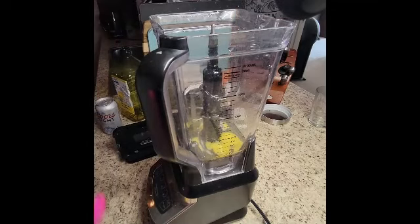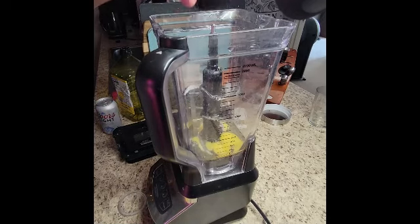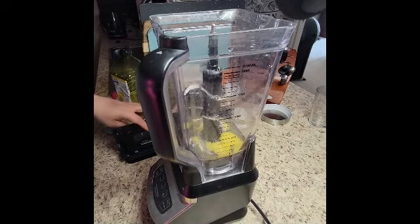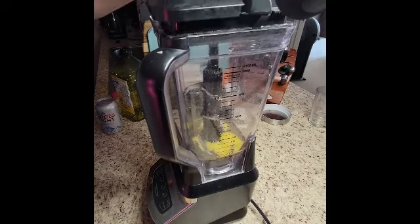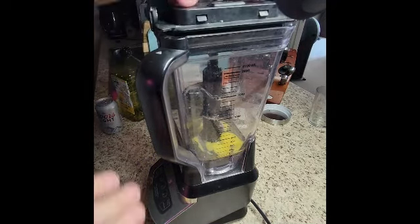I'm going to add some salt. We also have to add some lemon juice, but I think that's after. So now we just put this aside, right? And we're going to add a medium.